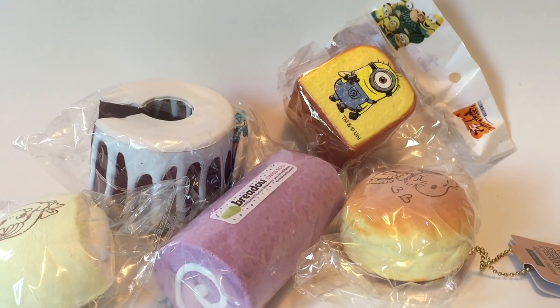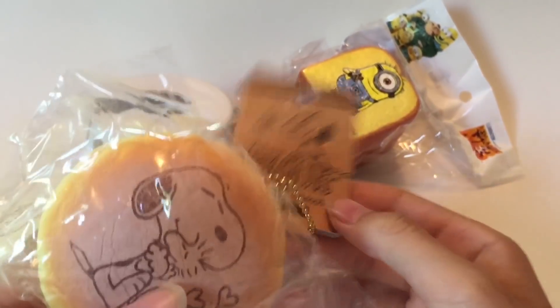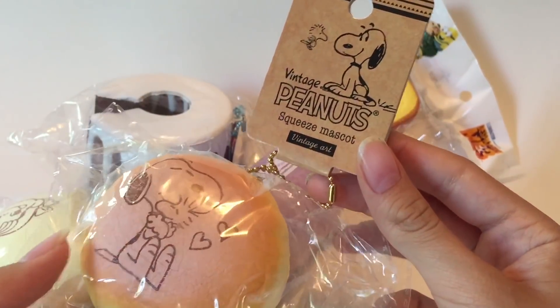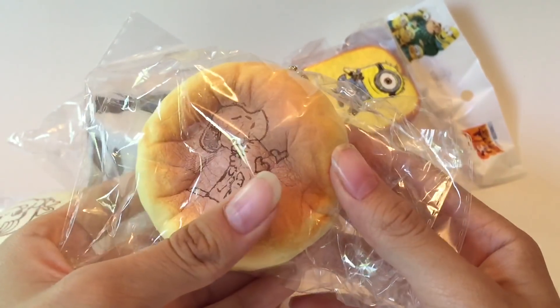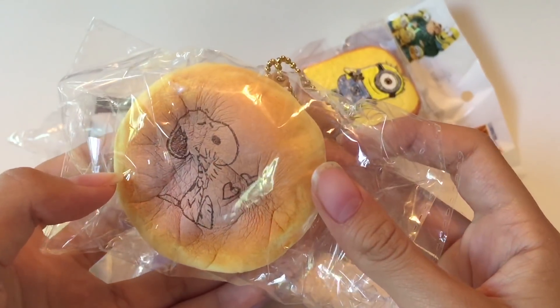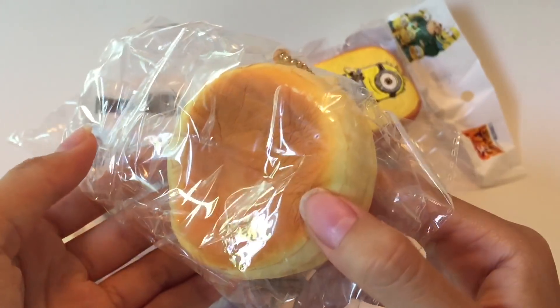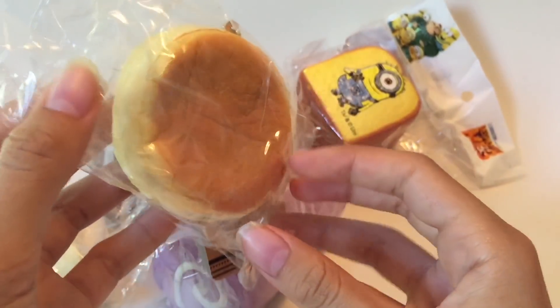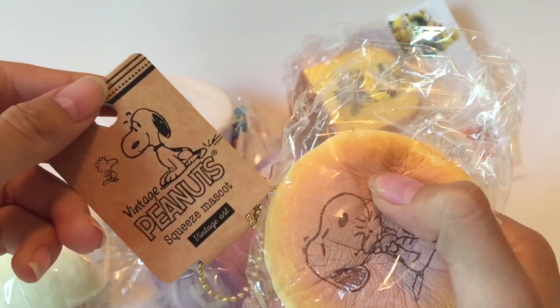Next up we have some squishies from Squishy Station HQ. Here's the first one — a vintage peanut squishy. I haven't seen one of these before. It's really slow-rising for a character squishy. I'm not going to open it because the chain is looped on, but the tag is pretty cute.